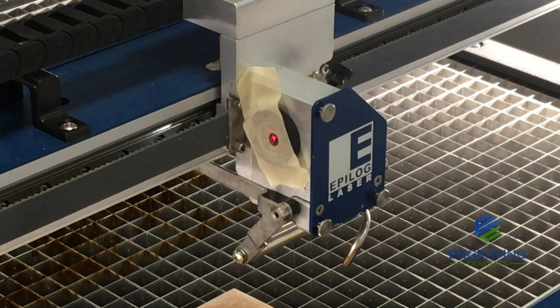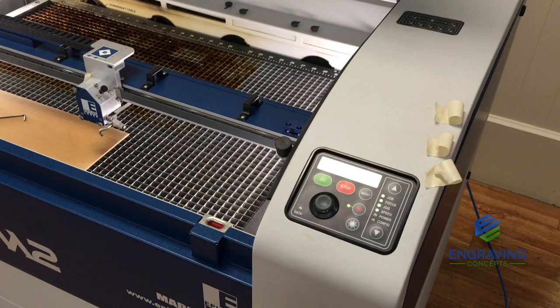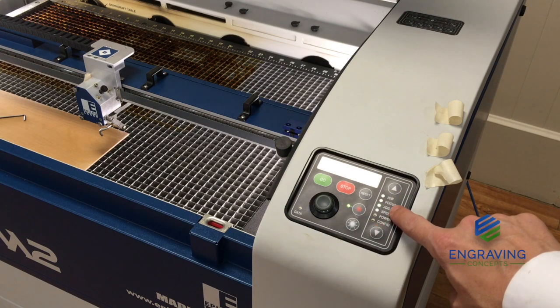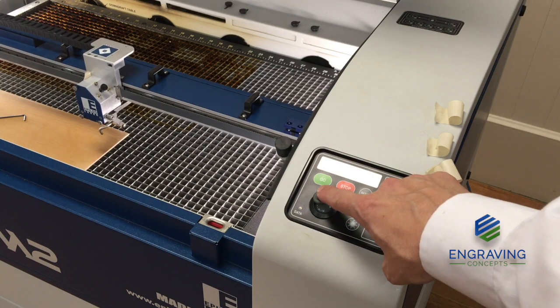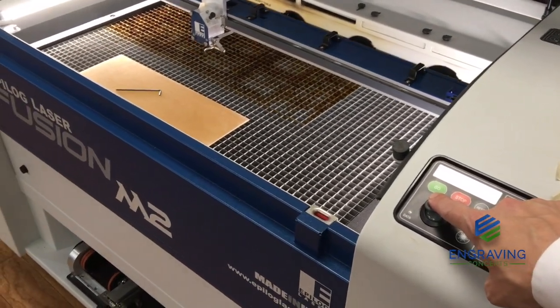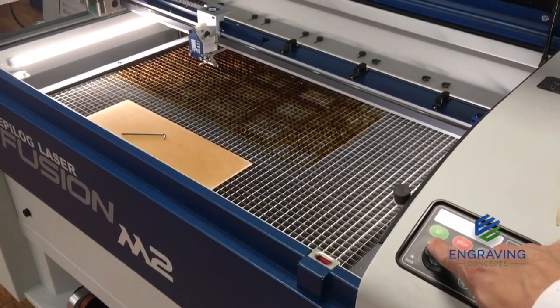We can use the joystick on the keypad to jog to each corner and verify the laser's alignment. To verify the alignment in all four corners, with the system in jog mode, we can use the joystick to jog the lens assembly to each of the four corners.